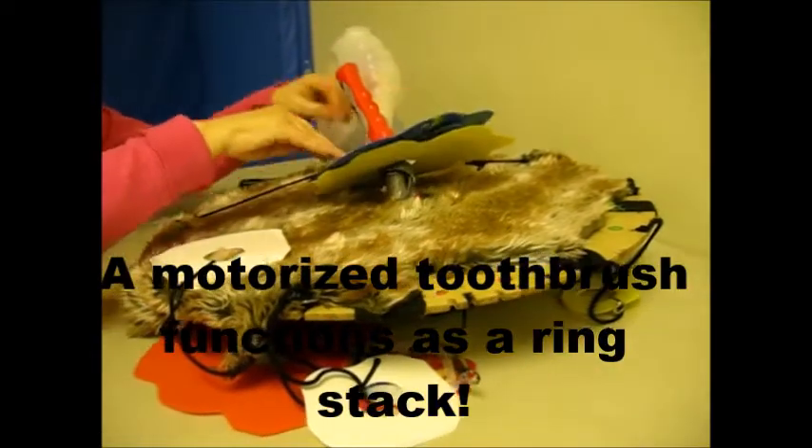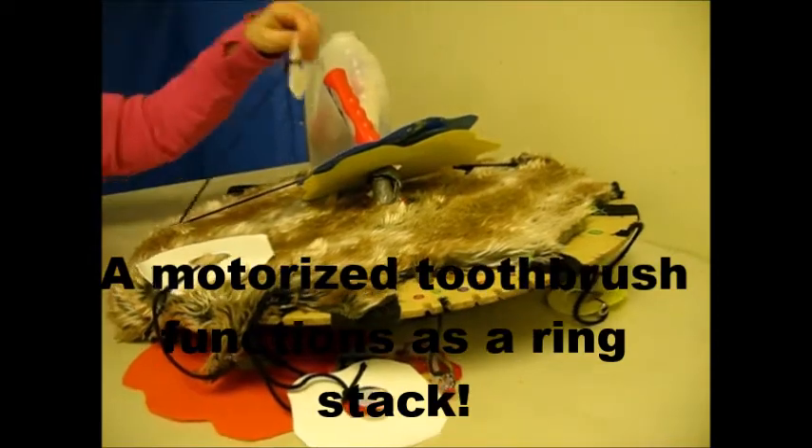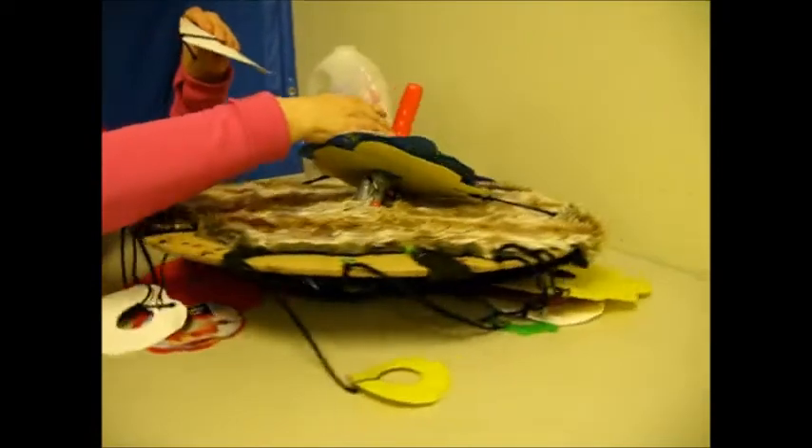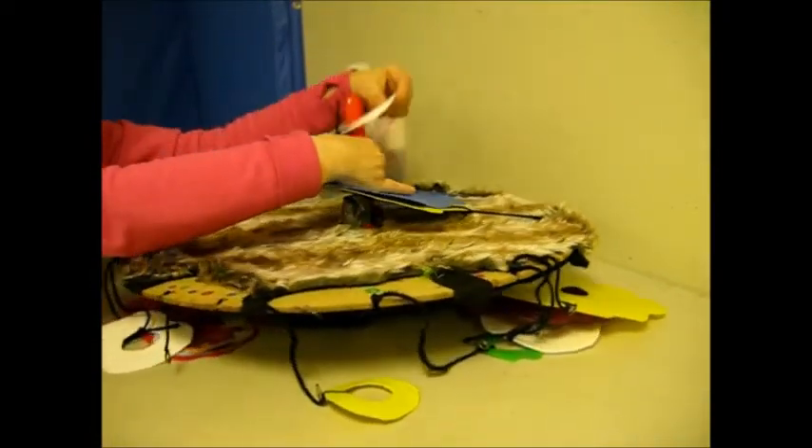I like how you have to use two hands in order to make it work. Oh, nice.